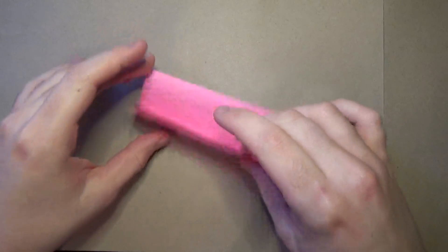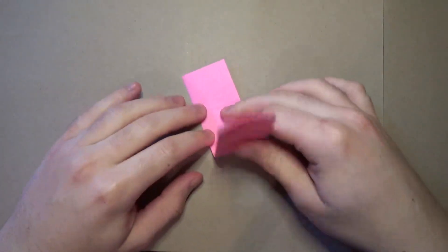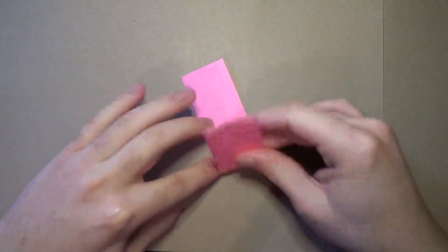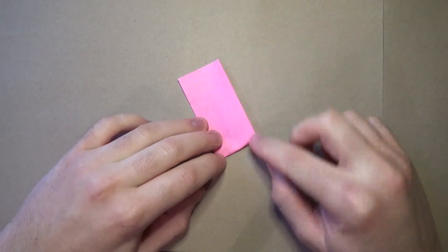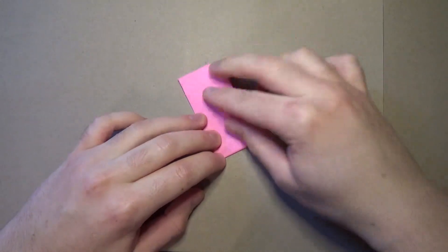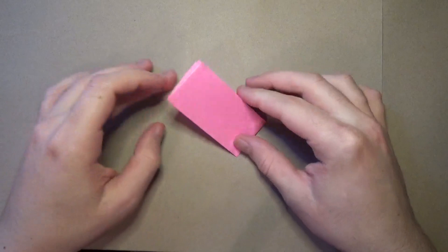Okay, for now what we're going to do is fold in half like this, but we're not going to crease it all the way. We're just going to make two pinch marks, crease marks, on the two sides - just one crease mark there, and one here. Just like that.